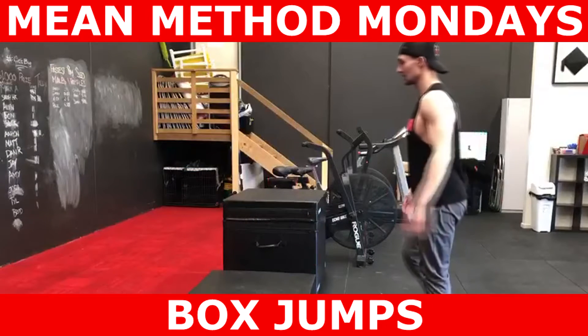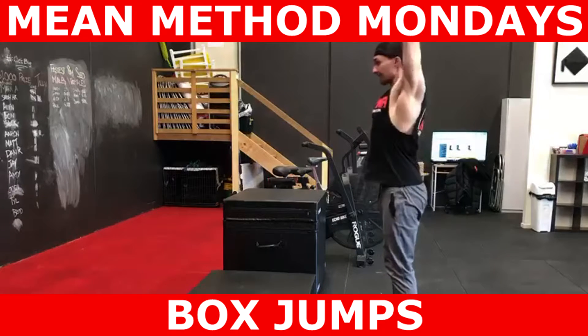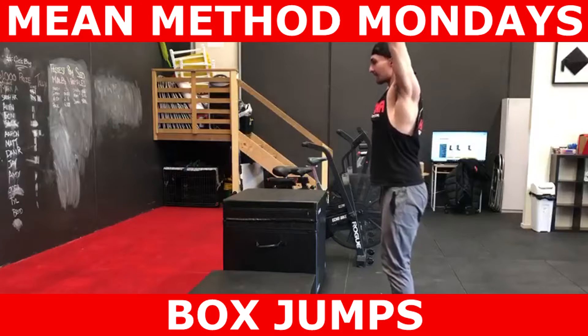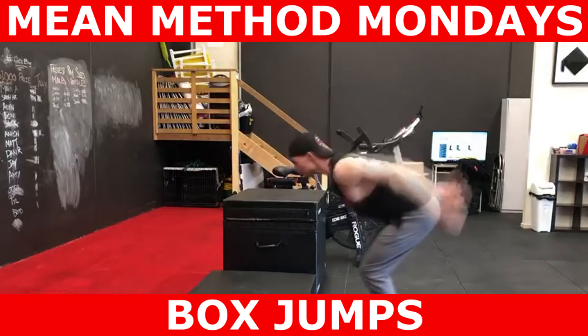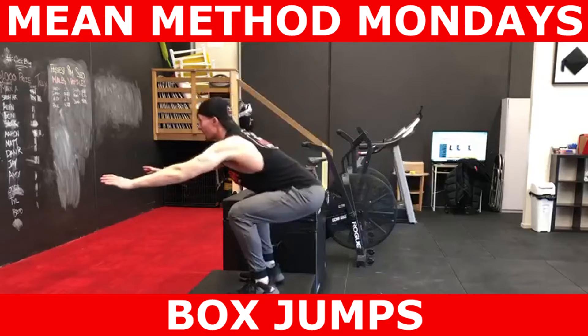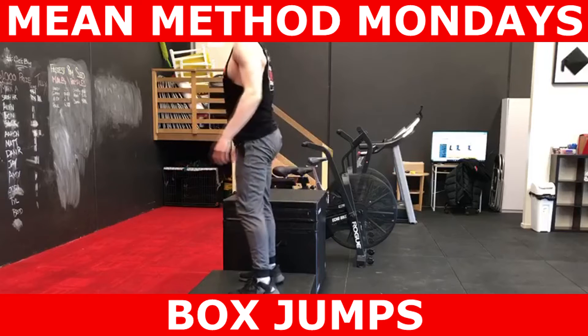I would also like to point out that this exercise is not a plyometric, though it can be used as one, or plyometrics can be implemented into this exercise. Plyometric exercises are defined by the amount of time you spend on the ground. For a true plyometric exercise, there needs to be 0.2 seconds of ground contact time — this would be a case where you've jumped off the box and you immediately jump again.